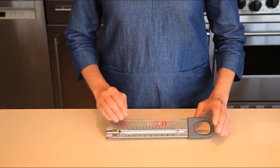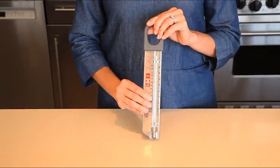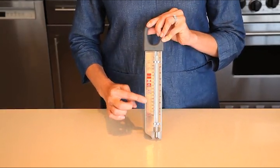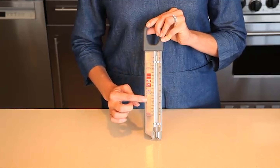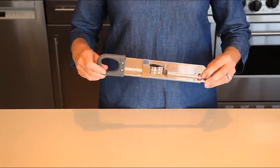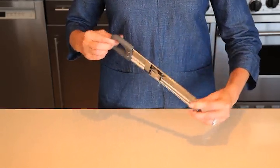Your kitchen isn't complete unless you have a really good candy thermometer. Sometimes you may just walk out for a minute and find your cookies burnt or taking more time than the recipe indicates. No worries, a candy thermometer can help you fix it. My list of the best 10 candy thermometers will help you make an educated decision.